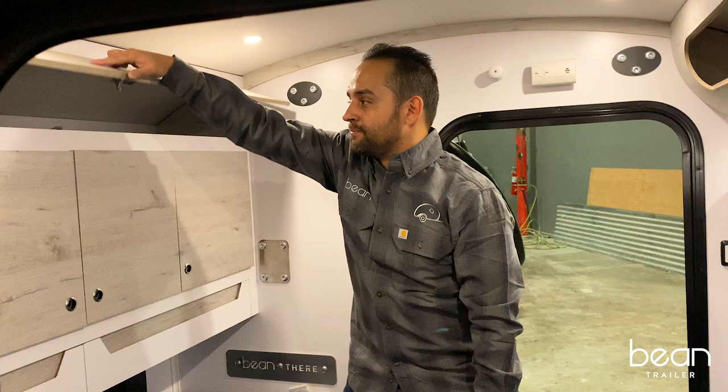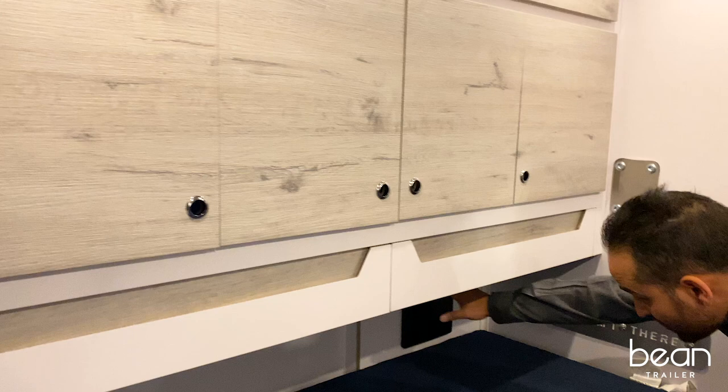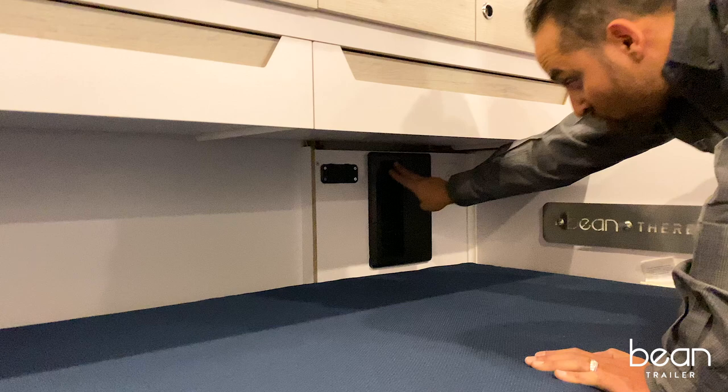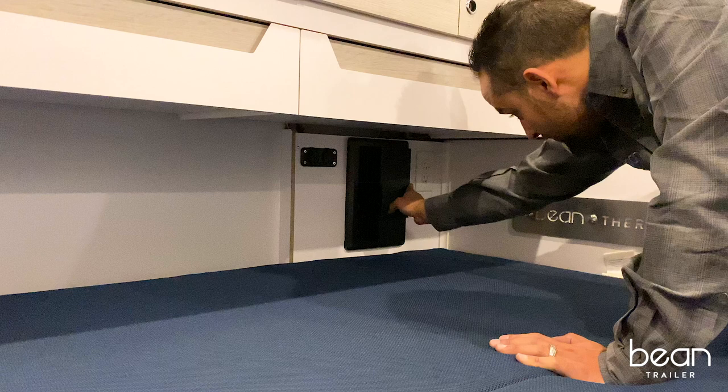Moving on down here, this is your power station. We have an additional 12-volt power port, dual USBs, a charge wizard, and your breaker and fuse box. You also have dual 110 outlets.